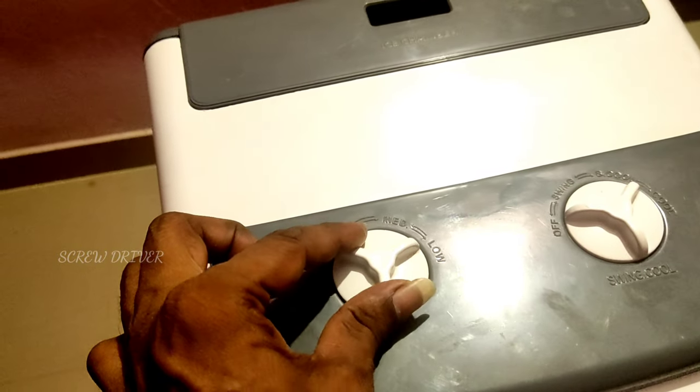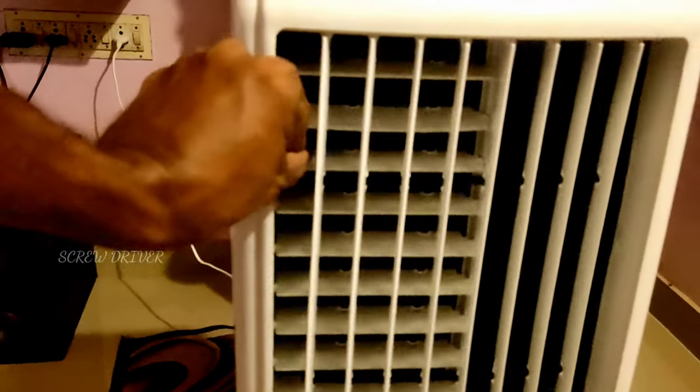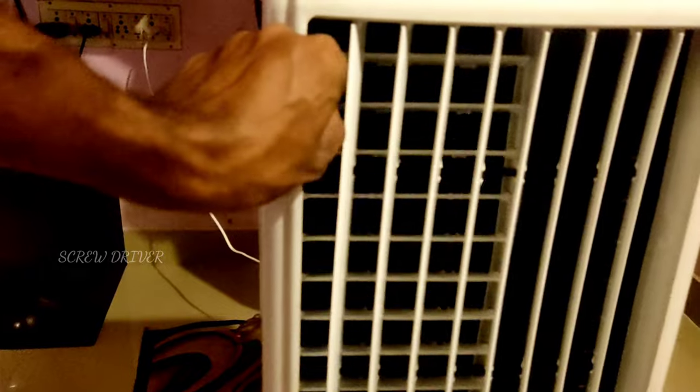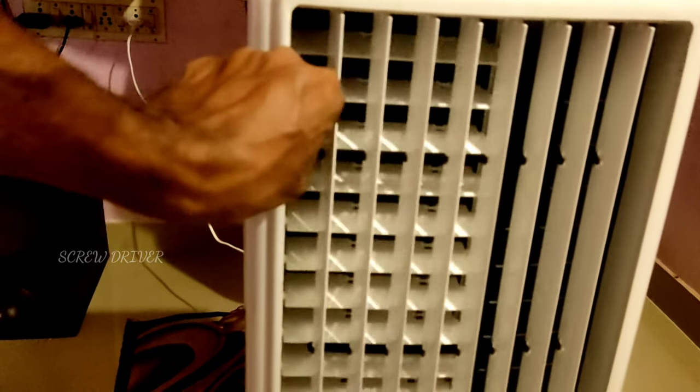The speed control is switched. There are 2 options — a manual item, and we have to use the control.